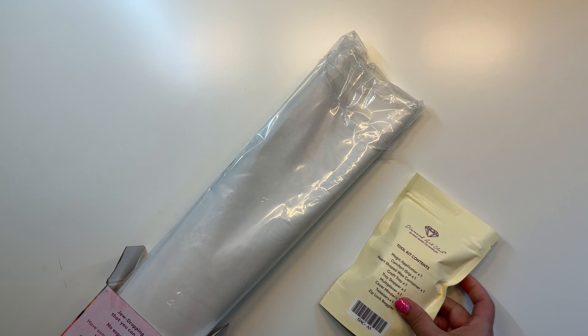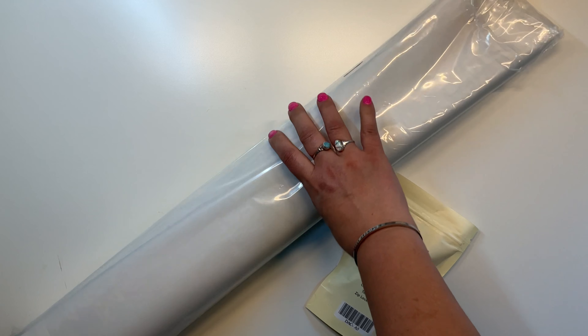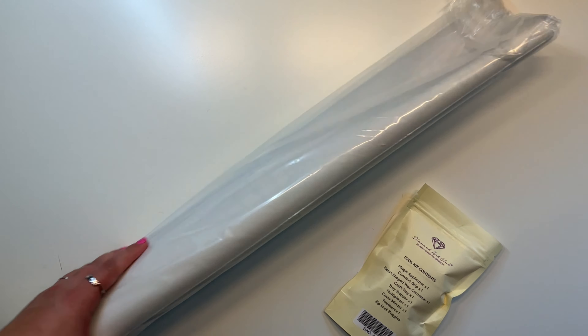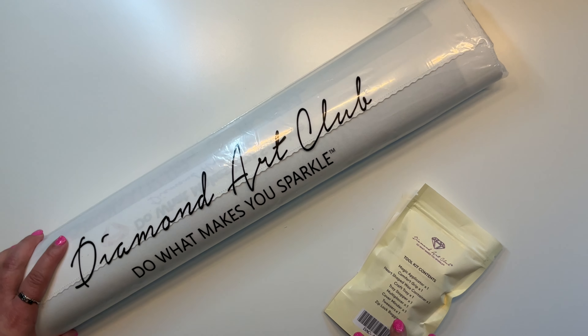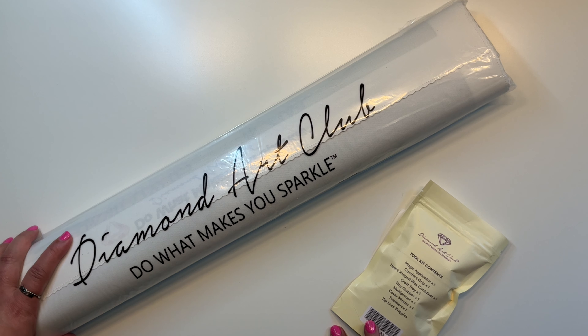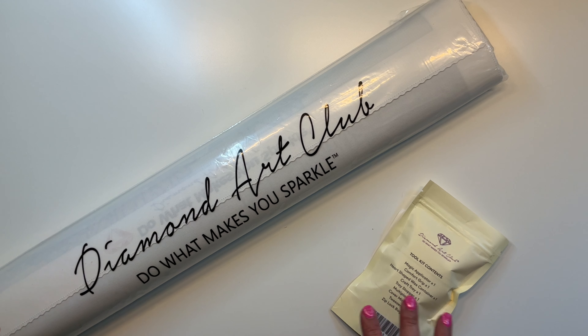I tend to not get kits with people and faces because I get a little bit weirded out. But I really liked this kit, and I'll tell you a couple of reasons why. The girl in it has a darker skin tone, and I really like that. Also, she has curly hair, and I have curly hair. And it's so colorful.